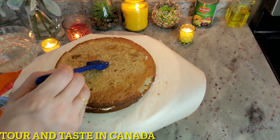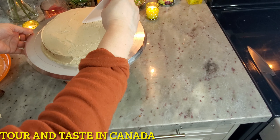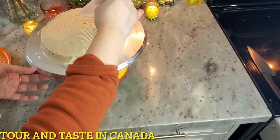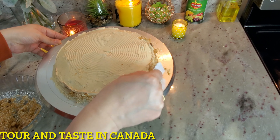We put sugar syrup on the second layer and spread the icing well. After spreading the icing, you can create a design with a baking tool or do it with a fork. Sprinkle desiccated coconut and mix it well along the sides of the cake.